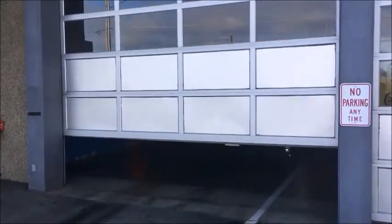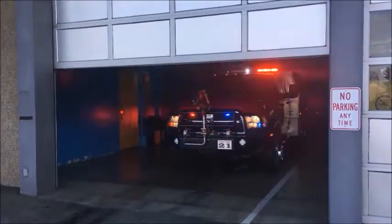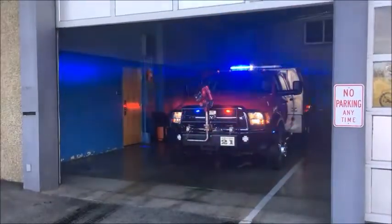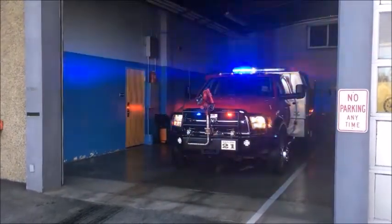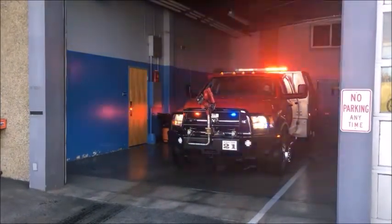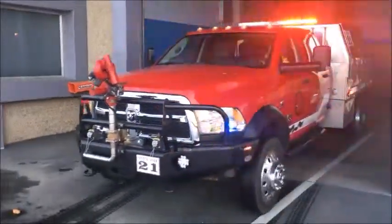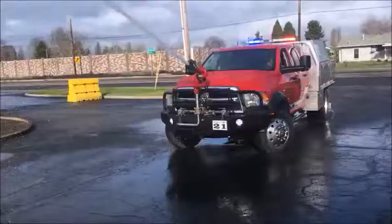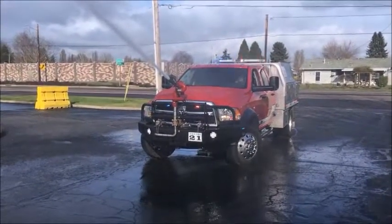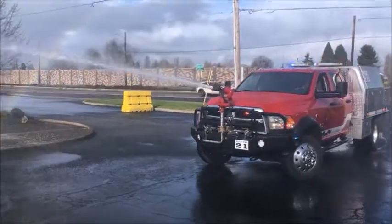Brush 21 is Woodburn Fire District's light brush unit. It is utilized in many wildland situations. In this video, we will discuss utilizing a static water source to fill Brush 21's booster tank.